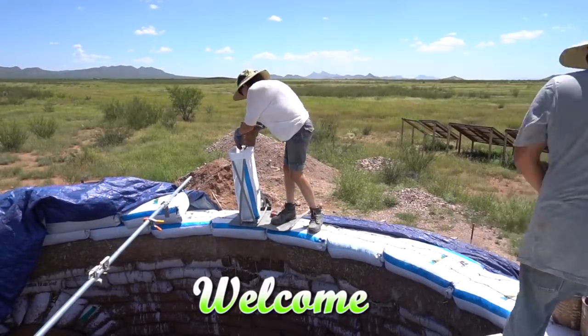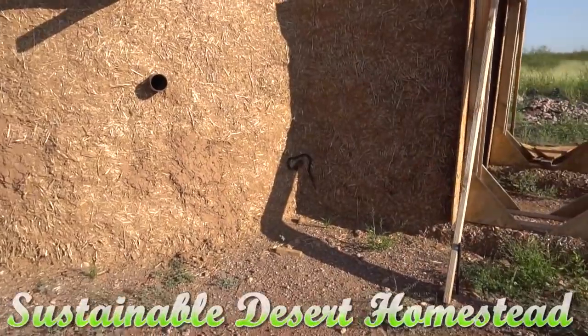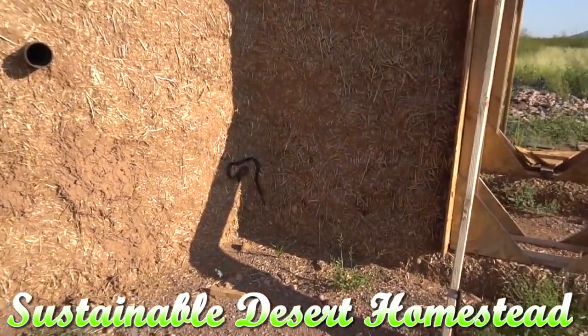So this is the day. We're back to filling bags. This is exhausting. We're not done with snakes yet. This is pretty incredible.